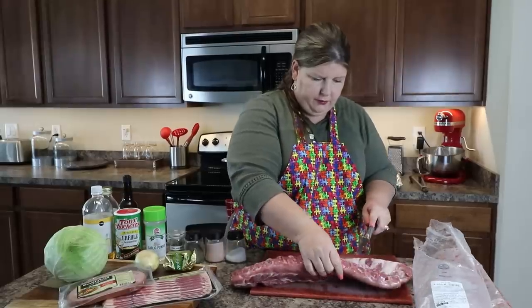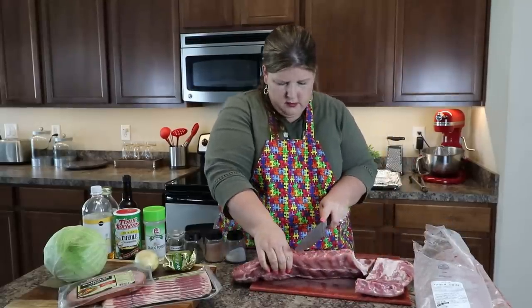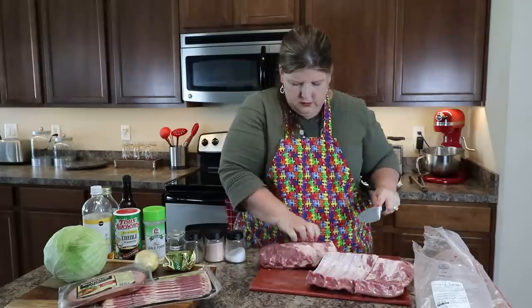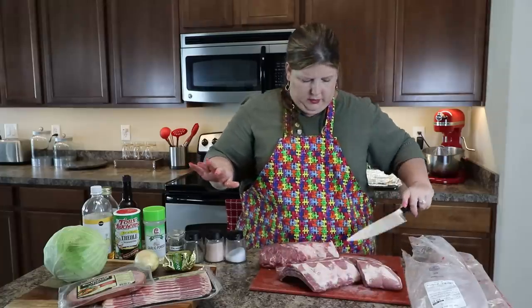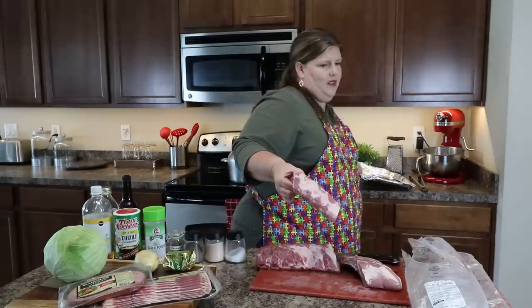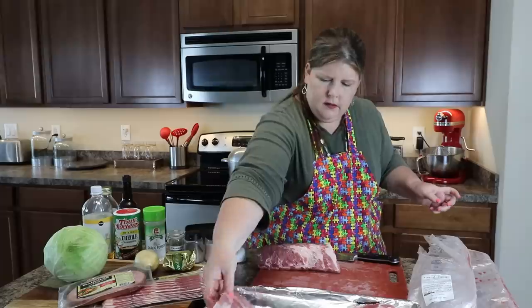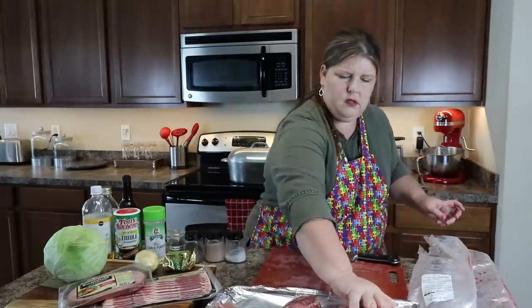This one you could cut into thirds — so you have three different slabs to work with. Let's get this onto our other baking sheet so I can get my hands washed. I'm going to take all of this to the sink, get cleaned up, and I'll be right back.